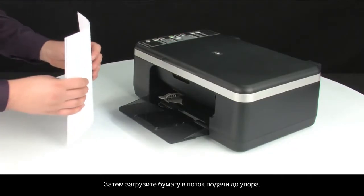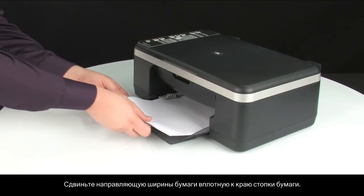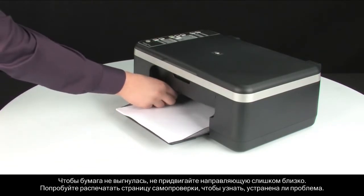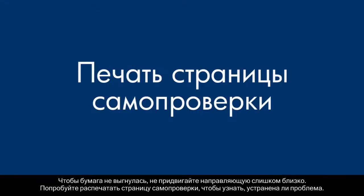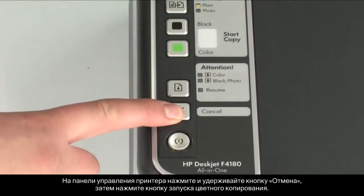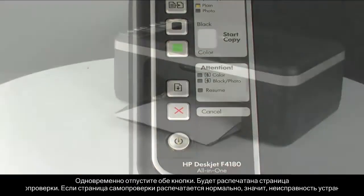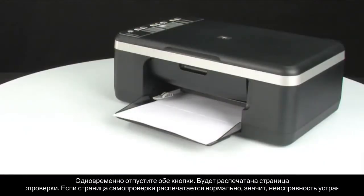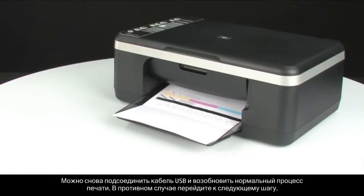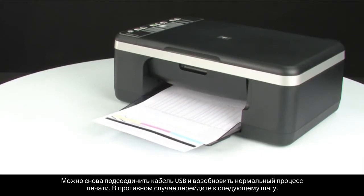Load paper into the input tray until it stops. Slide the paper width guide inward until it stops at the edge of the paper. Do not push the guide in so tightly that it starts to bend the paper. Try printing a self-test page to see if the issue is resolved. On the control panel, press and hold the cancel button, then press the start color copy button. Release both buttons at the same time. The self-test page prints. If the self-test page prints successfully, the issue is resolved. You can reconnect the USB cable and resume printing as normal. If the self-test page does not print, go on to the next step.